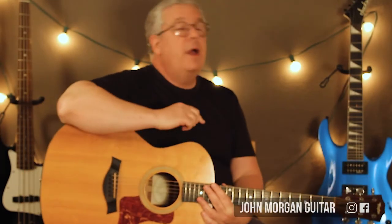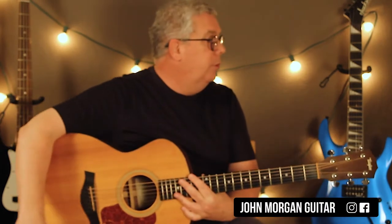Hi, welcome to Lessons with John. Today we're going to try Head, Shoulders, Knees and Toes. This is by request, you're welcome.